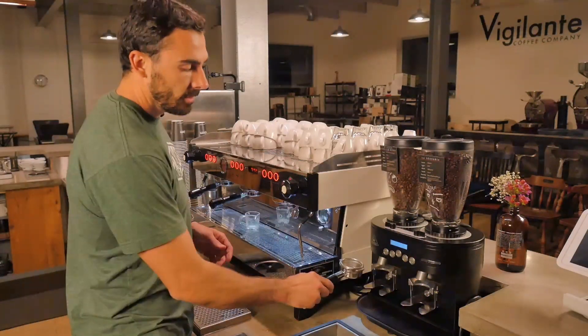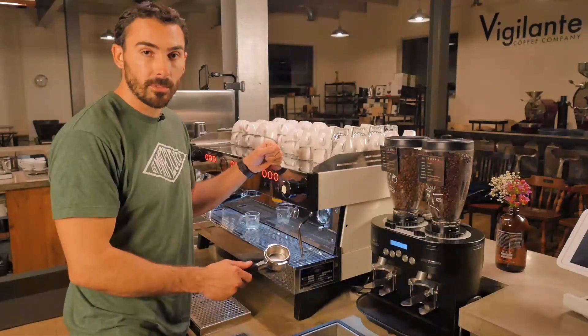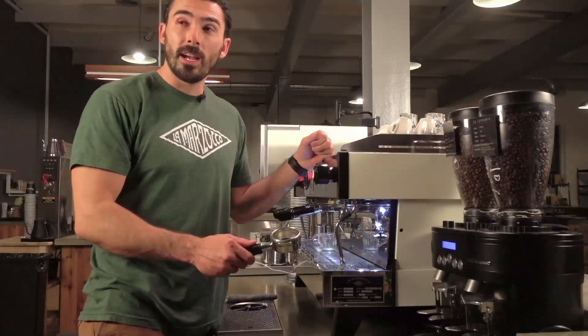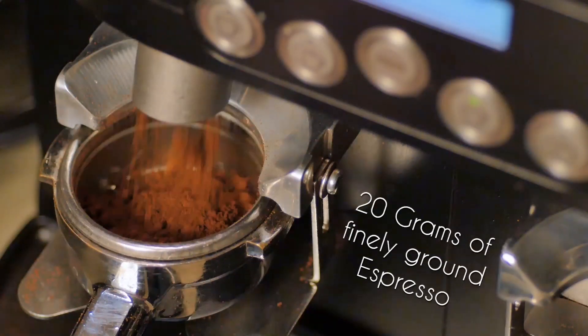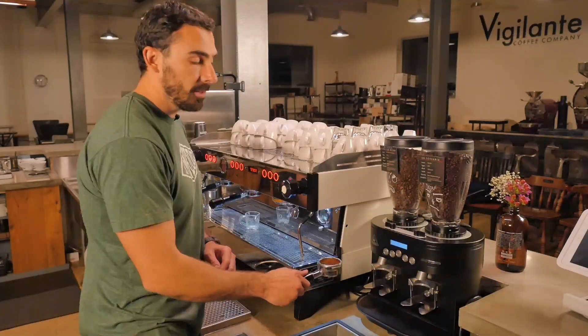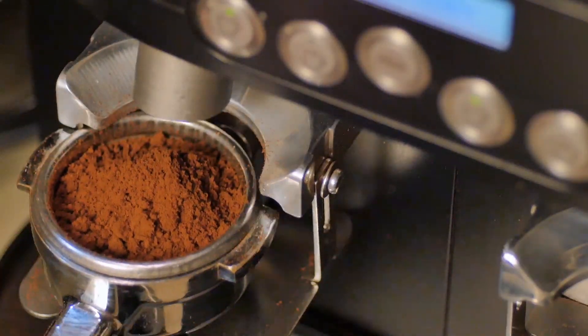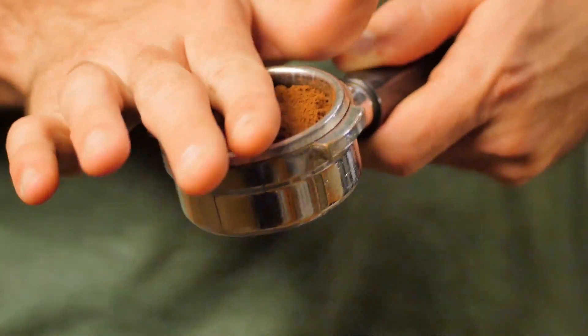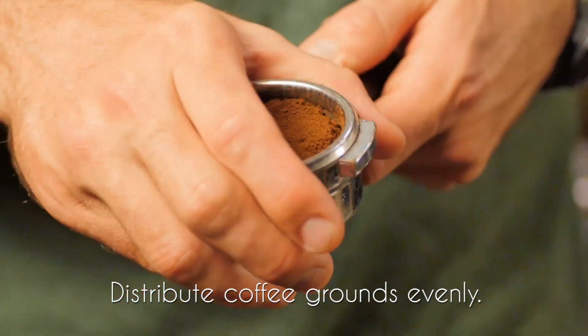Next, dose out your coffee. In our case we're going to be grinding our Tin Lizzy Espresso blend that we use here at Vigilante Coffee, and we're going to dose out about 20 grams of espresso. Once you have it dosed out, you're going to gently tap it on the chamber of the espresso grinder — that's going to settle the coffee. If you need to distribute the coffee evenly, make sure you clear all grounds from the outer rim.